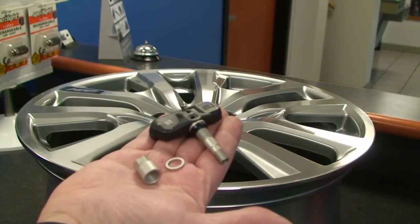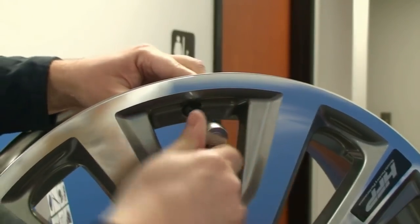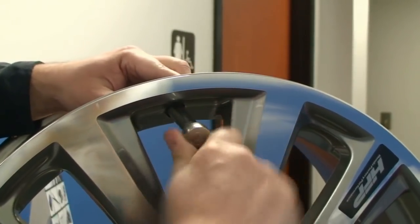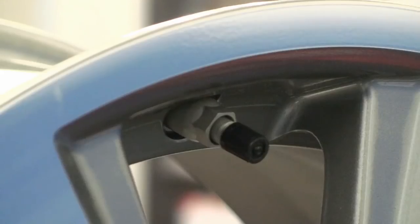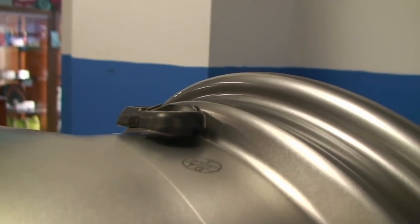Question two: can you put 8th gen TPMS sensors in the wheels? As you can see here, the sensor goes in fine, it tightens up just fine, seals fine on the inside of the wheel. However, just like the previous generation Civic, the sensor does not lay completely flat on the inside of the wheel for designs that were not set for TPMS.